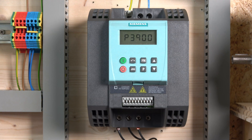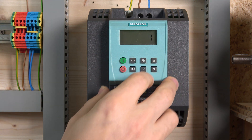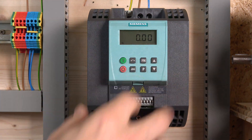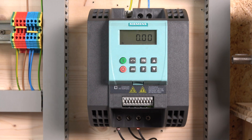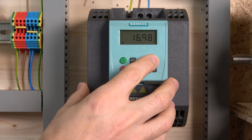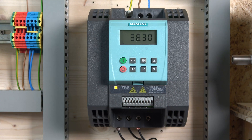From there on we reach P3900, which gives a couple of options — we'll select 'end quick commissioning with factory reset of all other settings,' change that to one, and that is it. The drive is commissioned and ready to be tested. Let's run it — and there we go. As you can see, my acceleration is set to one second so the up and down buttons are quite sensitive.